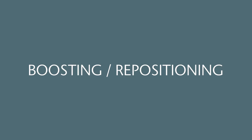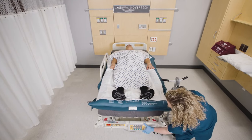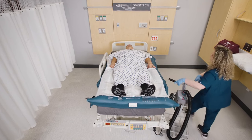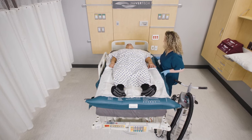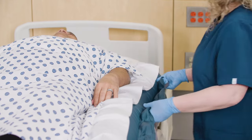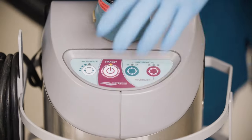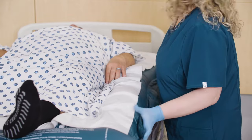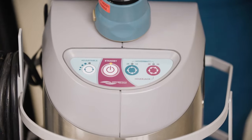Boosting repositioning. Ensure patient is centered on the Pro's AIR. To ease boosting efforts, place the bed in Trendelenburg prior to safely boosting. If using a single caregiver, raise the side rails. When the mat is fully inflated, use the handles under the edge of the mat to boost and center the patient into proper placement on the bed. You can use the adjustable settings on the air supply to straighten the mat and remove any wrinkles.